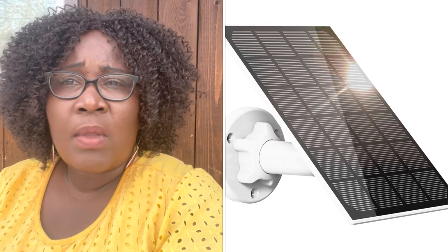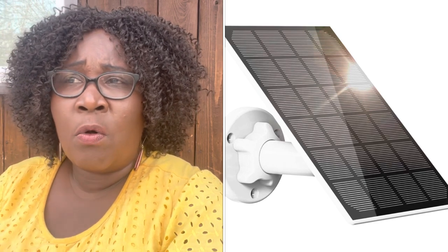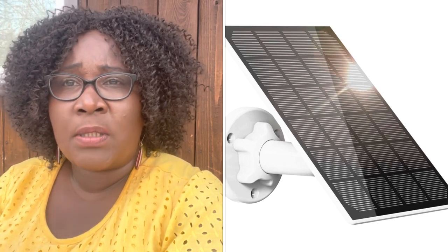He also purchased solar panels to go with each of those cameras, because you need a solar panel to continuously charge the camera on an ongoing basis. There was a solar panel for each of the cameras.